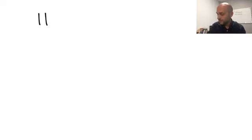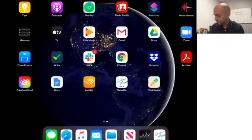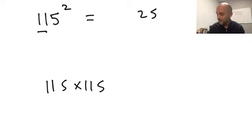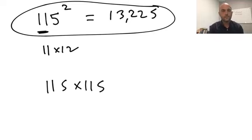Does it work for a three-digit number? Take 115 squared — that's 115 times 115. The result still ends in 25. What goes in front is these digits times one more than that: 11 times 12 is 132, giving 13,225. I'll be doing more mental math lessons, and next time I'll show you how this works conceptually — because it's always important to understand why shortcuts work, not just learn them. If you can figure it out, share it in the comments next time.